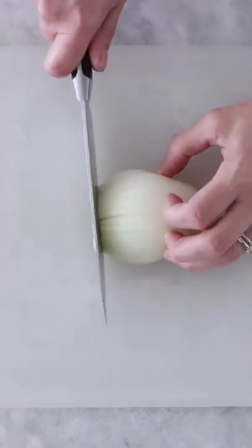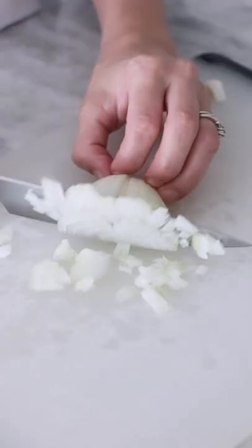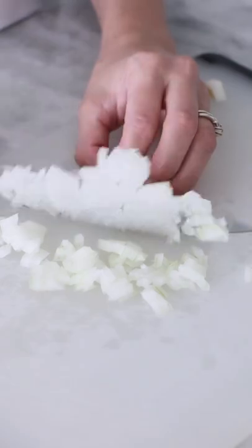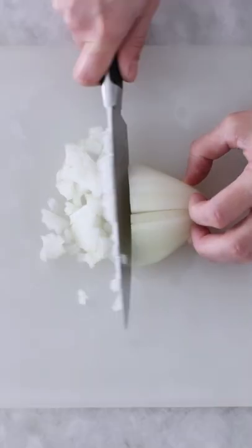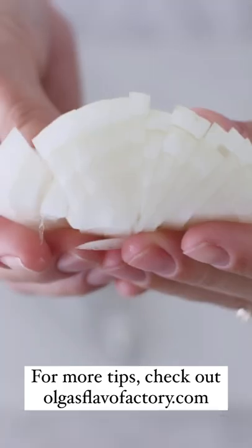Now I cut across the vertical slices I just made. Look at those perfect little cubes. I love this method because the onion stays together while you're cutting it. It's so much easier and you can make the cuts as big or as small as you want.